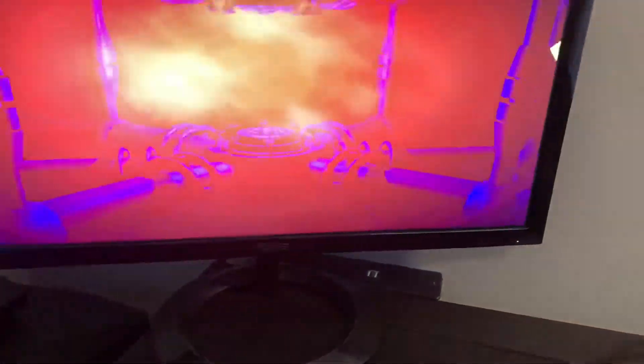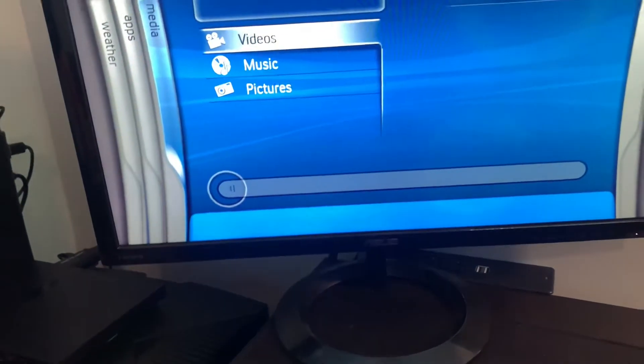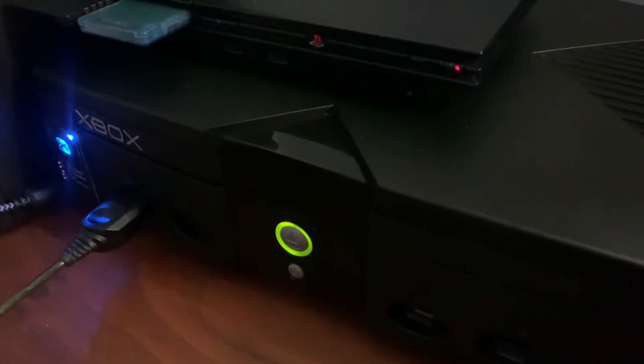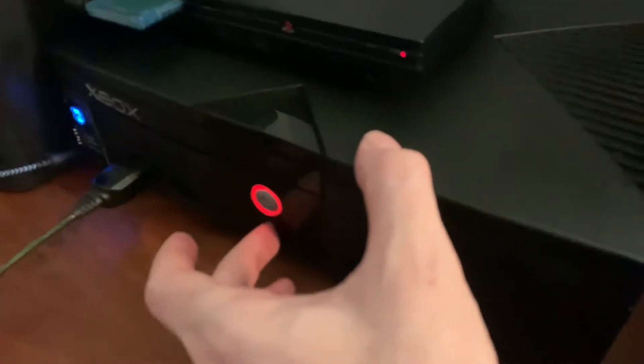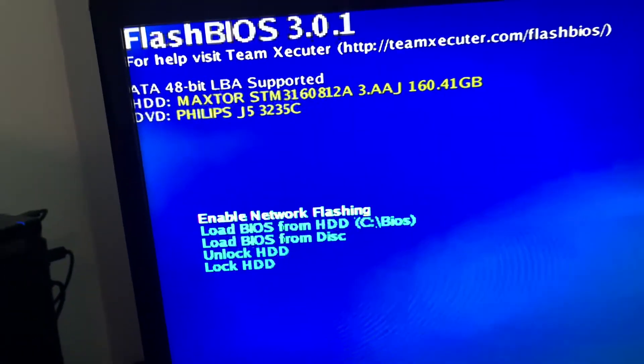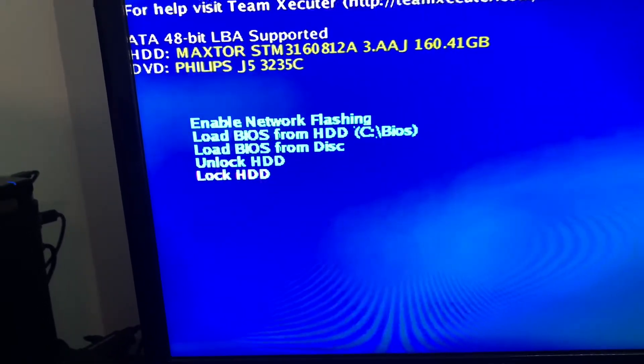One of the final features I'm going to show you is the recovery BIOS that you can boot into. Even if you're bricked on a bank, you can still get into it. All you have to do is press both buttons at the same time — it can take a couple of tries. From here you can flash from the network, load a BIOS from your hard drive, load it from disk, and lock or unlock the hard drive. It's a cool feature so you can actually recover if you're bricked on one of the banks.